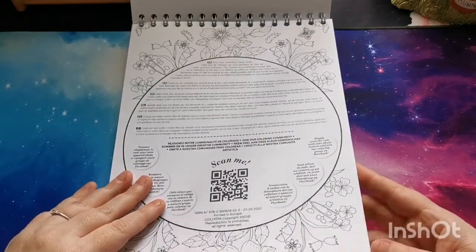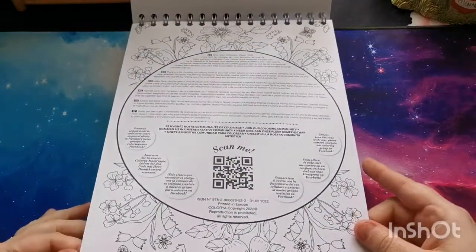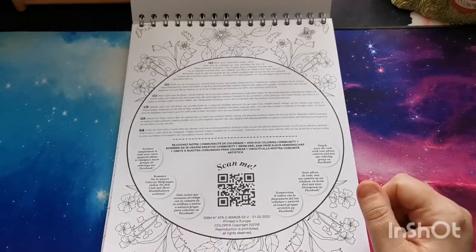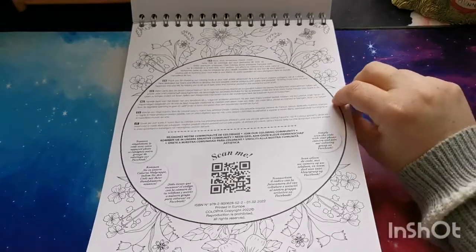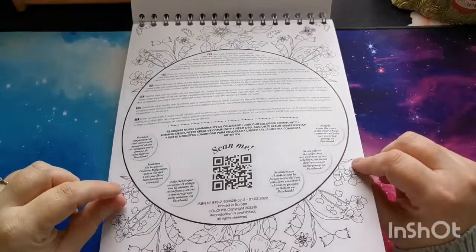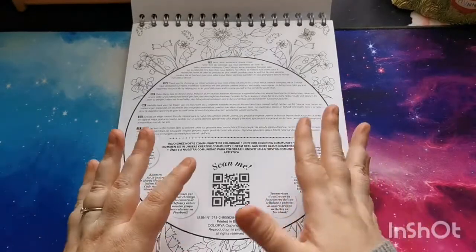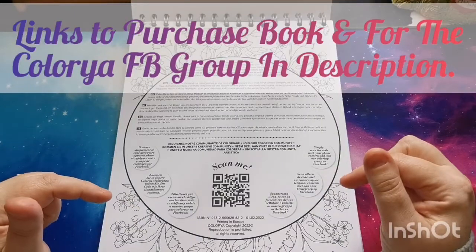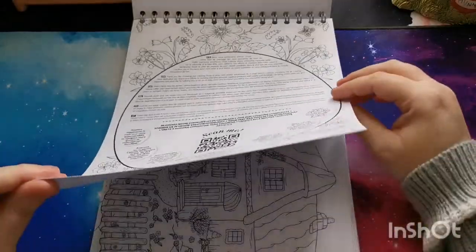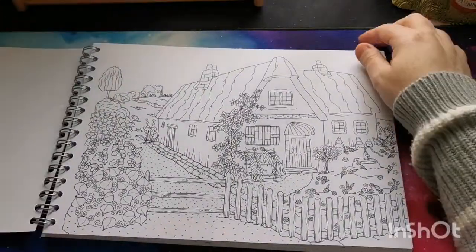As you can see we have some colorable elements around the page, our ISBN number, and a little QR code. If you scan the QR code that will take you to Color Year's Facebook group. I'll put the link to their group and the link to purchase this book down in the video description for you as well so you can find that information there.